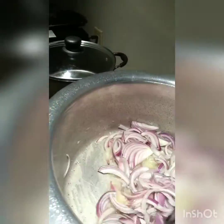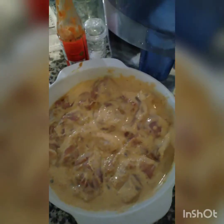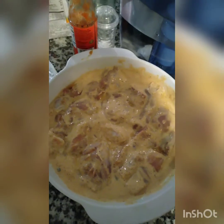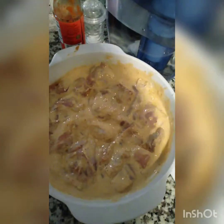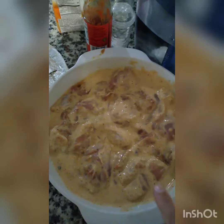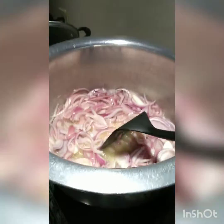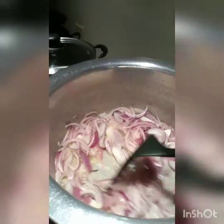Now I'll let them brown. Meanwhile, I already marinated the chicken overnight with the Lazizzs chicken korma spice mix — half of it in the chicken — and additionally added ginger paste, garlic paste, half a teaspoon of black pepper, red pepper, and salt.